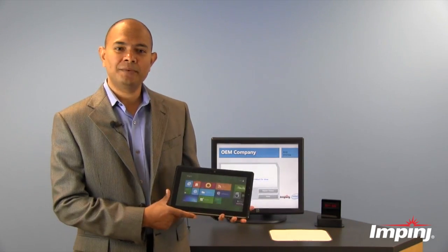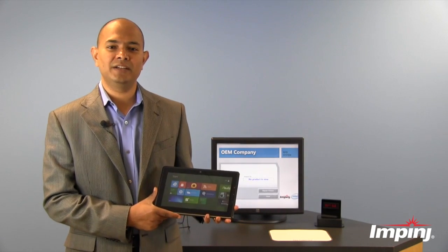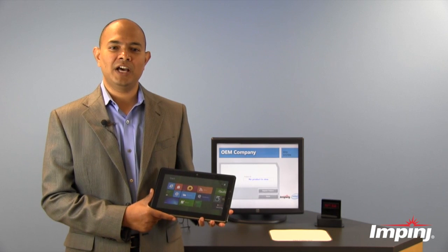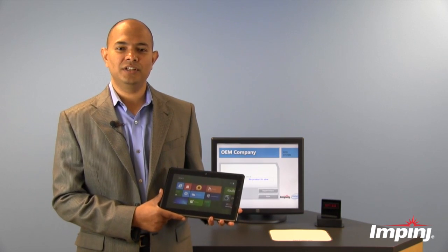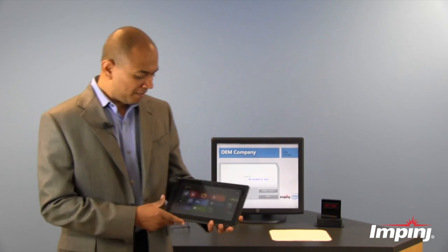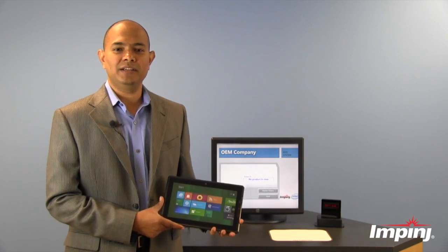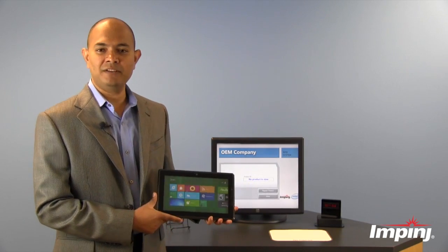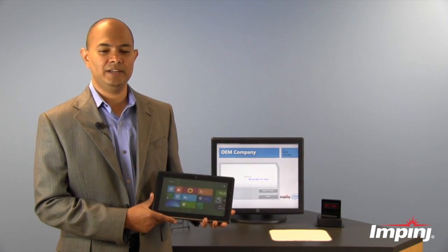Here's an early prototype of an Intel-designed Windows 8 tablet. I will use this tablet to demonstrate how Monza X can be used to deter theft of electronic devices in the supply chain. Now imagine you are in the factory of the tablet manufacturer — this tablet has just been manufactured with a Monza X chip inside it.